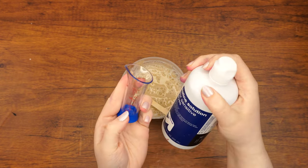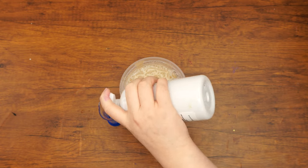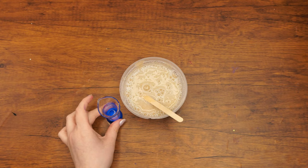Lastly, add one teaspoon of contact lens solution and mix without stopping. Once it's too difficult to mix with a popsicle stick, knead it with your hands until it gets to the right consistency.